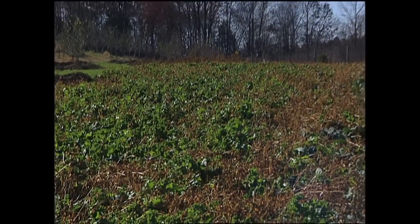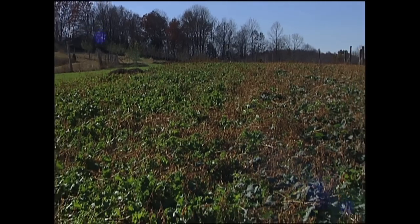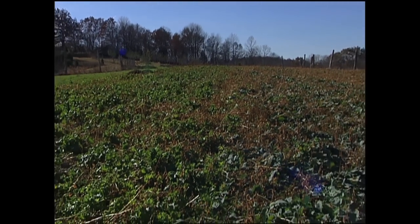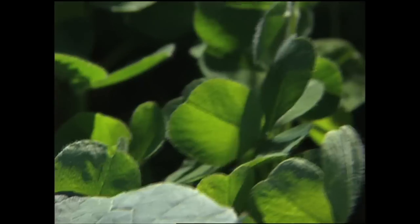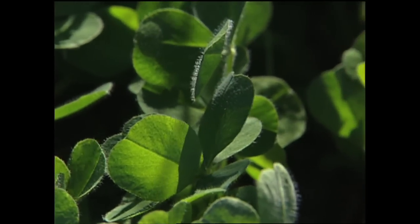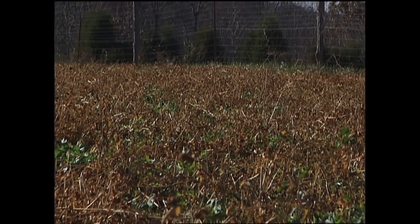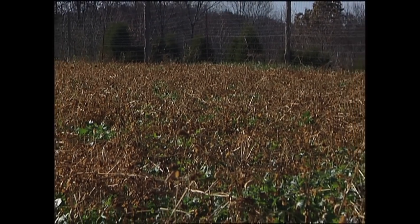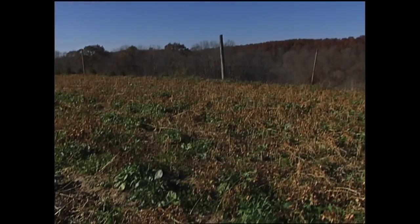Another way to improve soil structure is by growing cover crops. For example, buckwheat is a great summer cover crop. Over winter, we use crimson clover or maybe winter wheat with hairy vetch for winter cover crops. Buckwheat and other things like cow peas or soybeans are used for cover crops during the summer. They're killed by the frost.